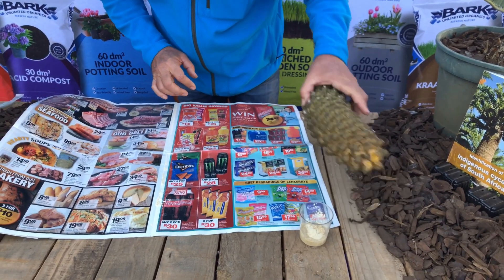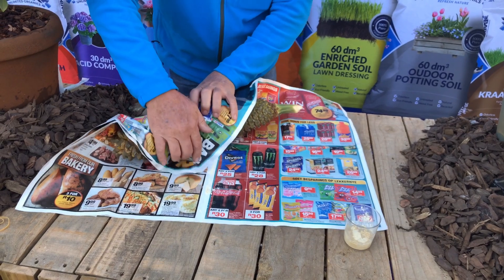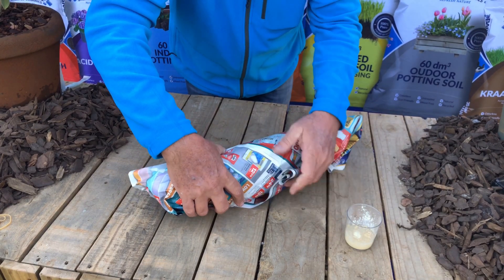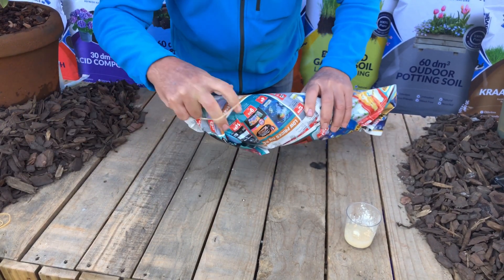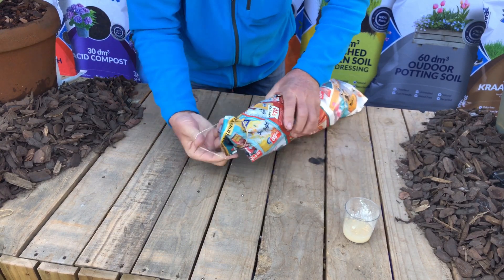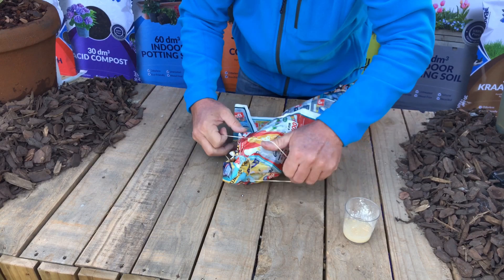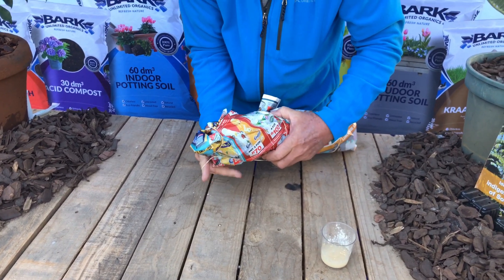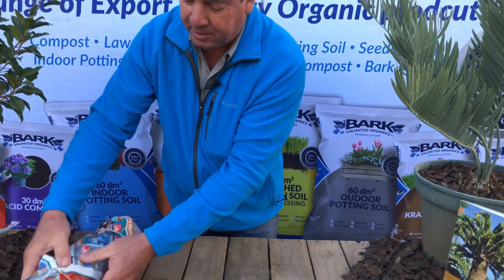This cone we're going to wrap in newspaper because we're going to harvest more pollen from it in a day or two when it starts ripening further. We'll take some elastic bands and just secure the newspaper like that and leave this in a dry place. In a few days — say two days from now — we will take the newspaper off again and collect the pollen that came from the cone, and we'll keep on with that process until there's no pollen coming from it.